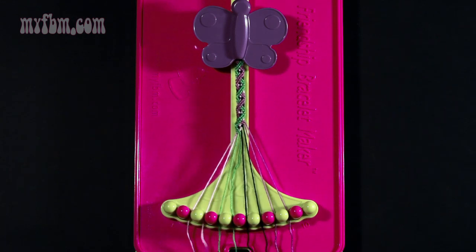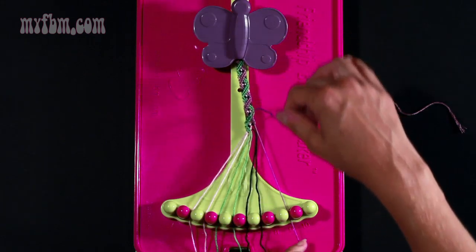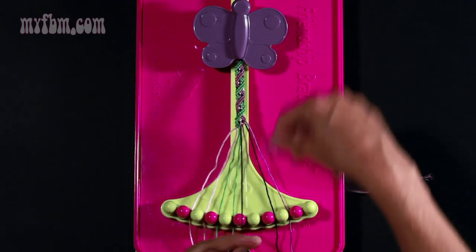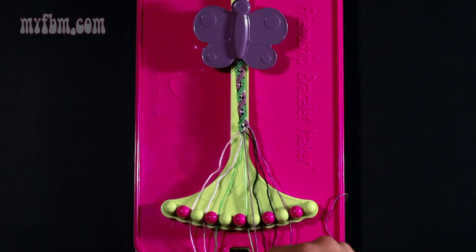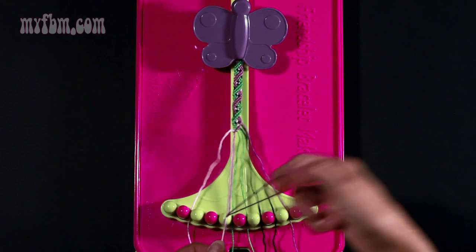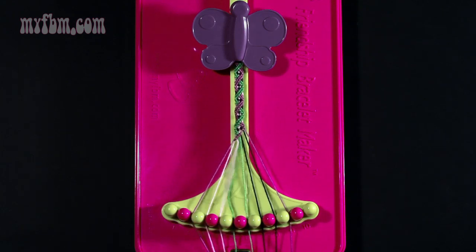Step twenty-three: move to the other side. Take the purple string from slot number nine and make seven left hand double knots. One with string eight which is purple — put that purple string into slot number nine. Make your second one with string number seven which is black — put the black string into number eight. Third left hand double knot with string number six which is black — put the black into number seven. Pick up string five, make your fourth — that should be green, place that green string into six. Pick up number four which should be green, make your fifth — place that green string into number five. Pick up number three which is pink, make your sixth — place that pink string into slot four. Pick up string number two which is also pink and make your seventh left hand double knot — place the pink string into number three, and your purple string into slot number two.